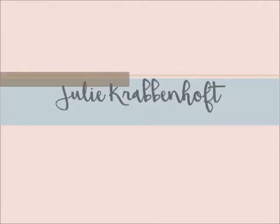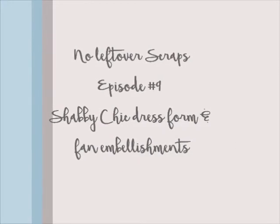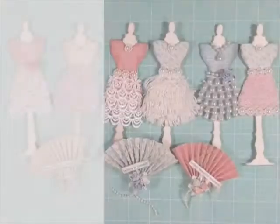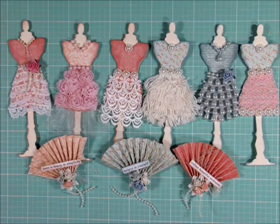Hello, this is Julie Kay with episode number 9 of No Leftover Scraps. In this episode, I share shabby chic dress form and fan embellishments created with leftover paper scraps.